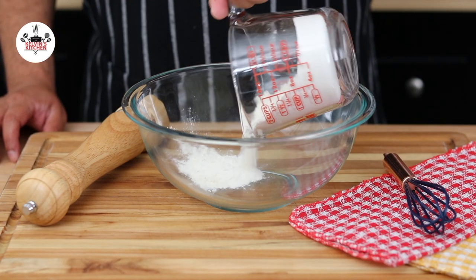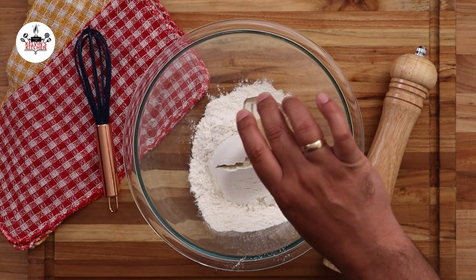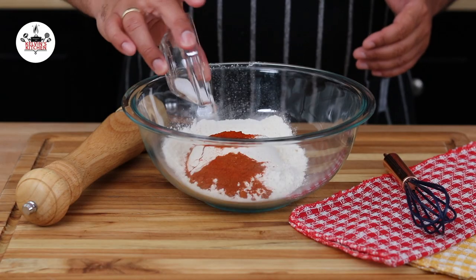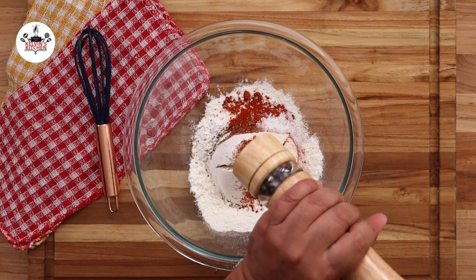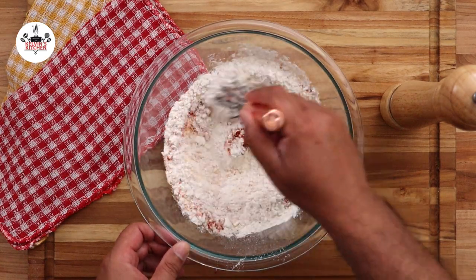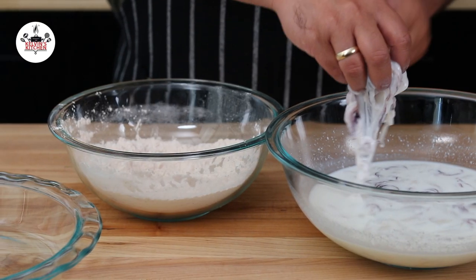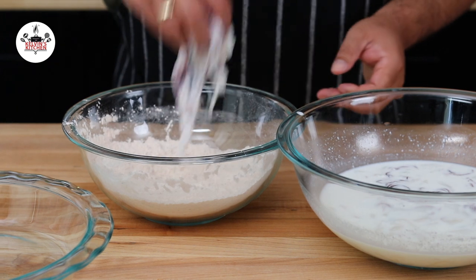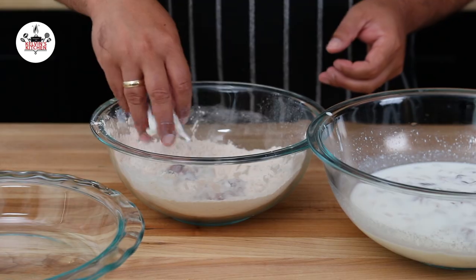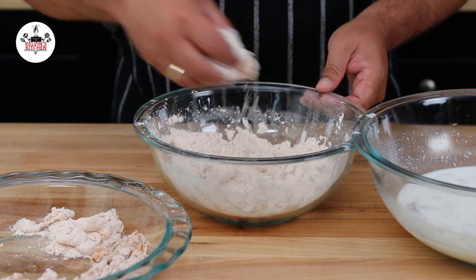Now in a mixing bowl, add one cup of all-purpose flour, followed by one teaspoon of garlic powder, two teaspoons of paprika, two teaspoons of kosher salt, and one teaspoon of freshly ground black pepper. Then whisk to combine. Now coat the calamari rings with the seasoned flour in batches, then transfer to the side once they're coated.